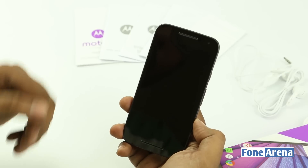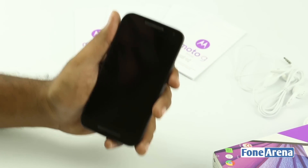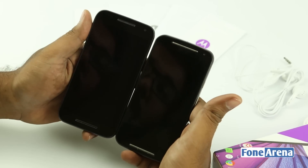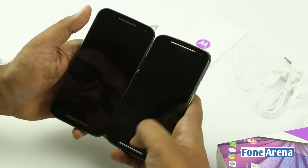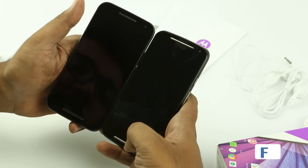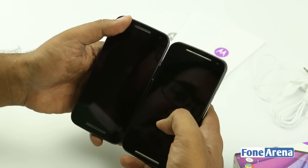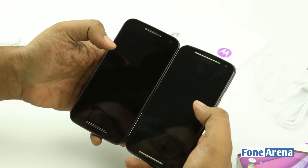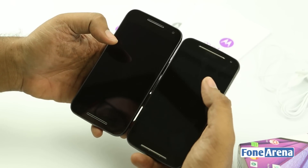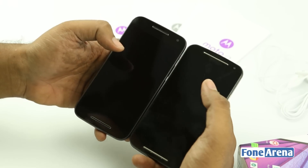The design is very reminiscent of the Moto G second generation which we have here. As you can see, the similarities are plenty — only the grills have changed. Both have the same dual speaker grills and earpiece, with the third generation being slightly different. But overall the design philosophy seems very similar, at least from the front.